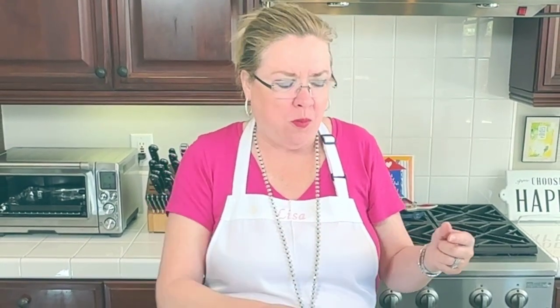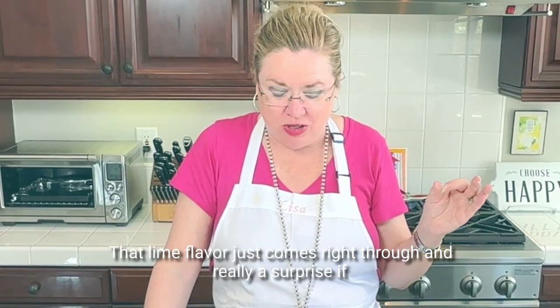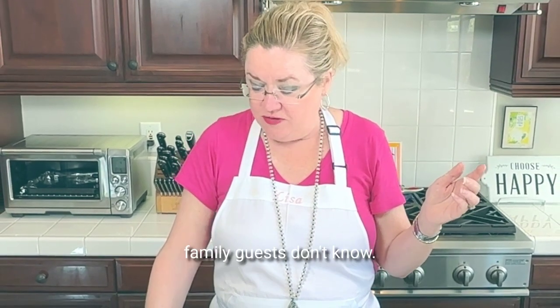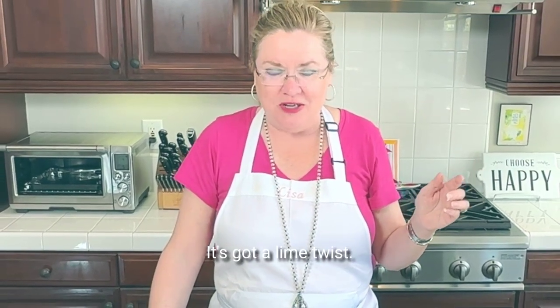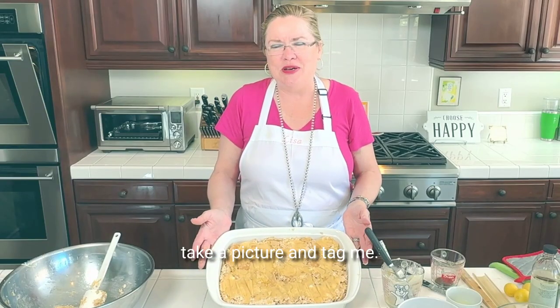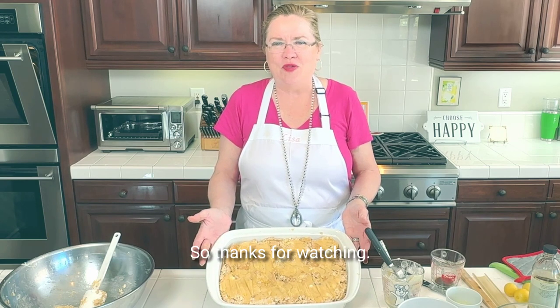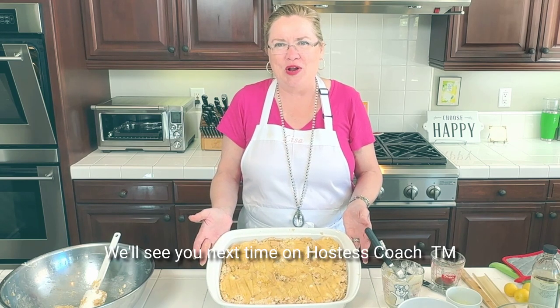Oh my gosh, so good! That lime flavor just comes right through, and really a surprise if your friends, family, or guests don't know it's got a lime twist — delicious! So let me know if you make these, take a picture and tag me. I always love to see what you guys are making. Thanks for watching — we'll see you next time on Hostess Coach.